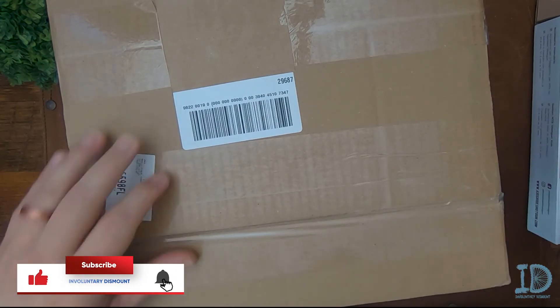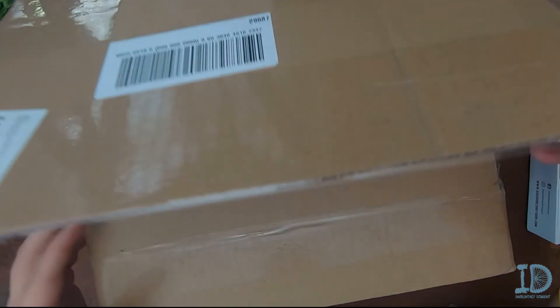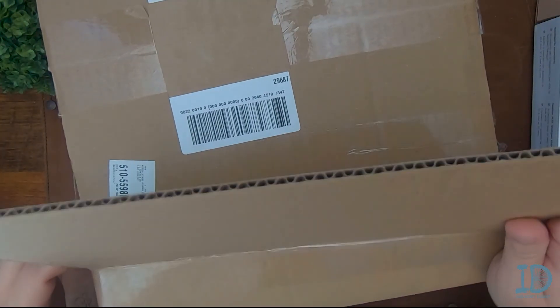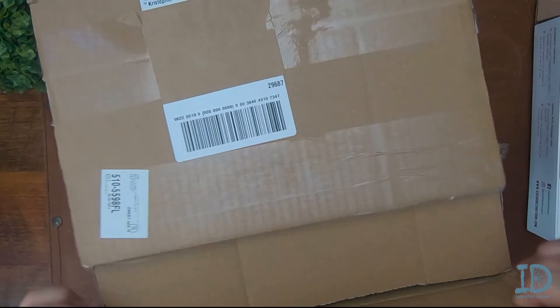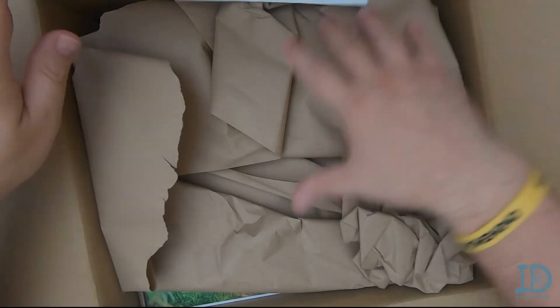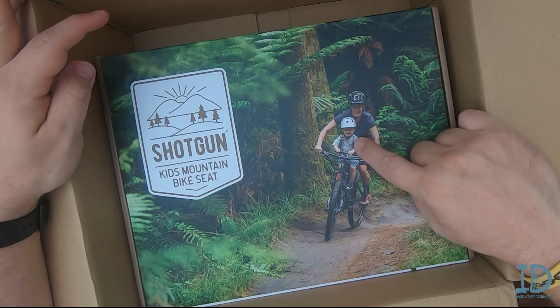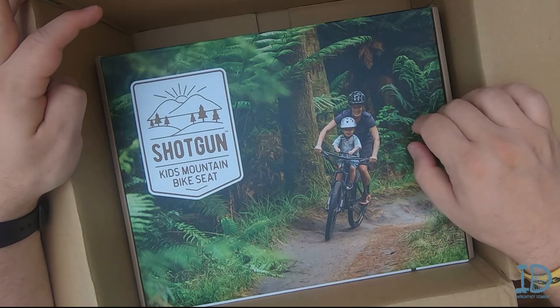Let's cut into this bad boy. Our kids love boxes — I'm sure yours do too. We try to keep it as pristine as possible so that they can have it. Okay, paperwork — nobody cares. There it is! That lady on the box is having an excellent time with that child. I hope that's me soon.